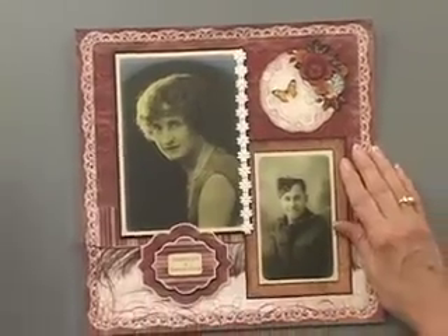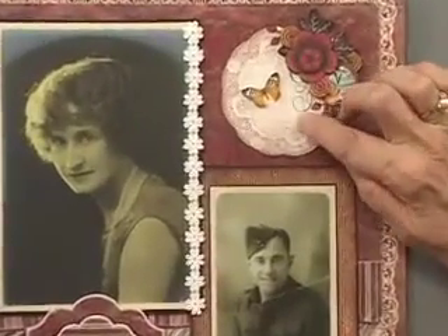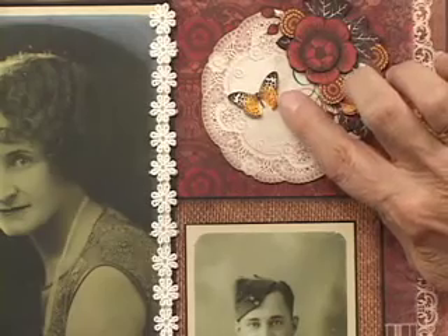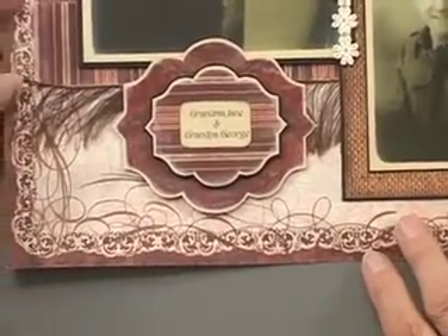A little bit of lace adds a really nice touch. The coordinating page also has another one of the paper toll — this particular one has an open area where you could write or stamp. The designer decided to use one of the extra pieces to add a little butterfly in there. You can see that lace trim, and then we've got Grandma and Grandpa right there.